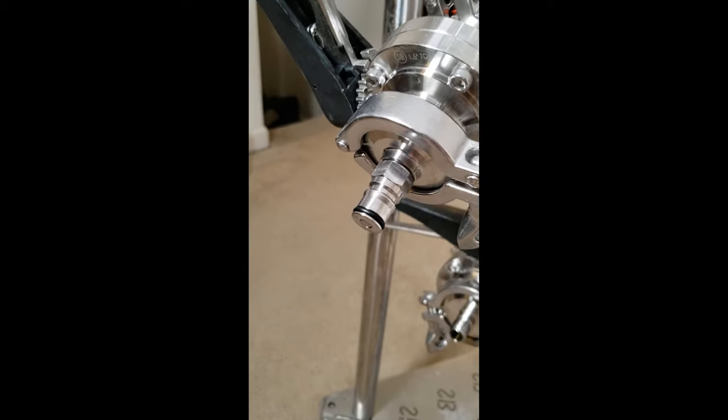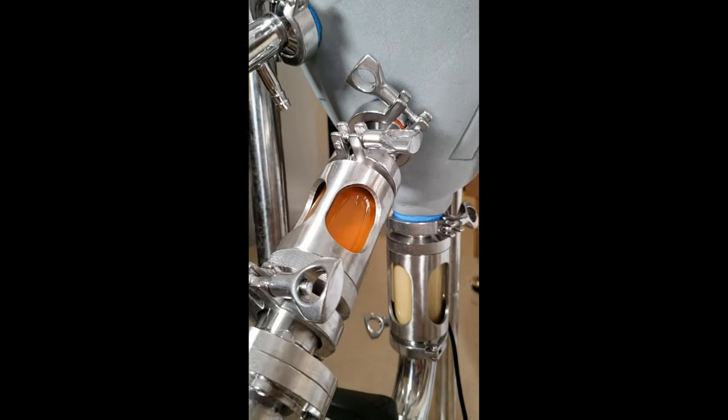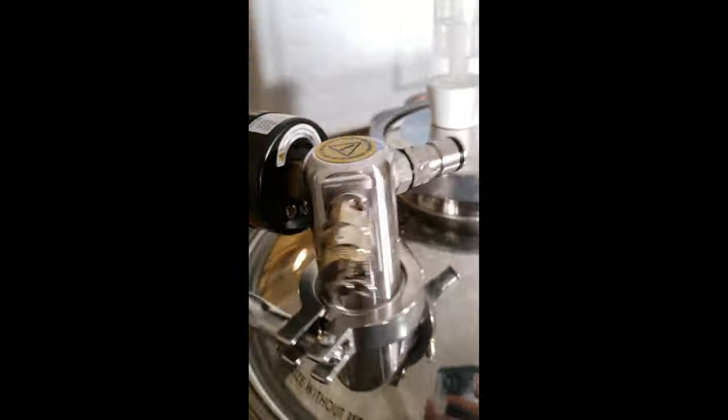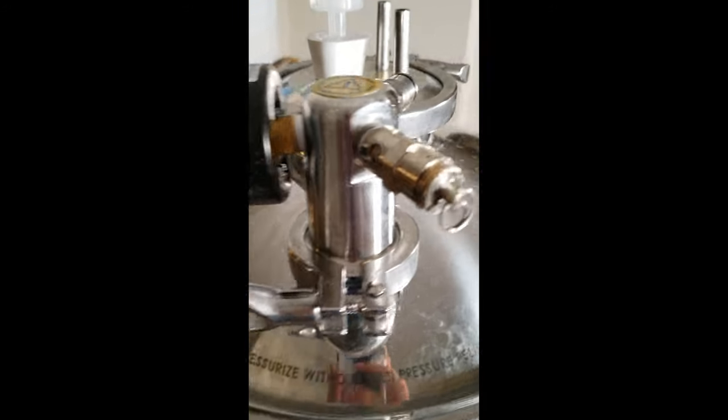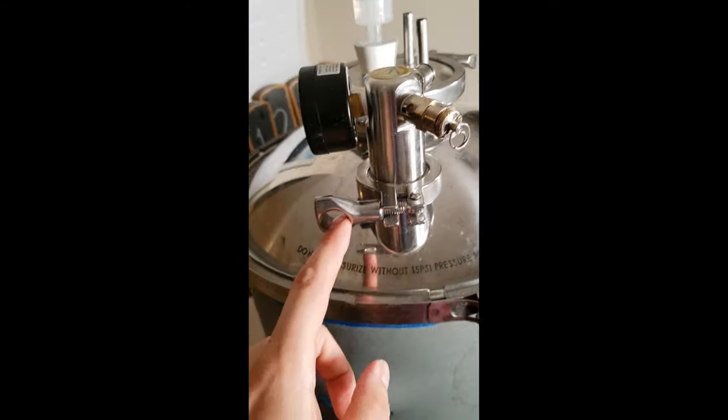Meanwhile, attach a keg disconnect to one and a half inch tri-clamp to your racking arm port. Also attach the Spike gas manifold, or some other tri-clamp attachment which has both a pressure relief valve and a gas in post, to the upper side of the fermenter.